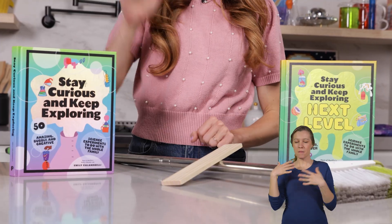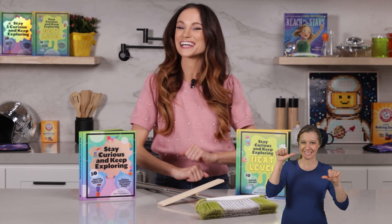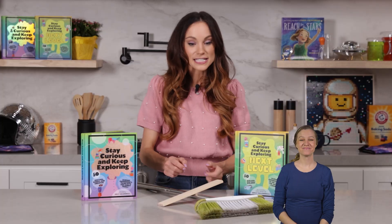And that is how you balance a broomstick. Thanks for learning all about balance and center of mass with me. If you like this one, check out my best-selling Stay Curious and Keep Exploring book series for 99 more science experiments. I'm Emily Calandrelli. Subscribe to learn more about all things science and space, and remember: stay curious and keep exploring. I'll see you next time.